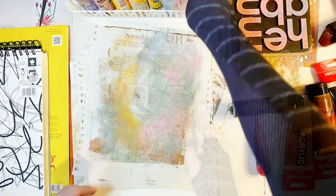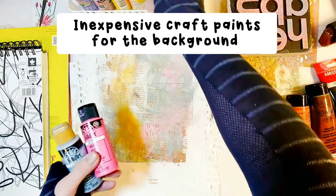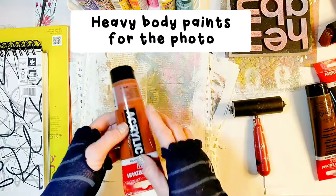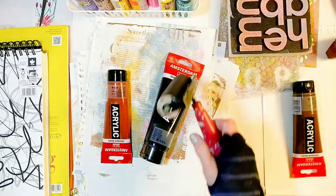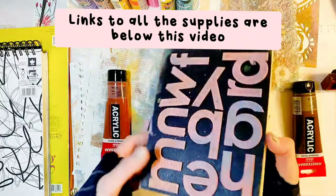Other than the gel plate, you will need some paints. For the background, you can use inexpensive craft paints, and for the text and photo, heavy body paints work best. If you're a beginner, I recommend using Amsterdam acrylics. And if you have my latest book, check out page 91 to see which paints work best for this process. You will also need a brayer to spread the paints, and some stamps, stencils, or anything you have around to make marks in the paint.